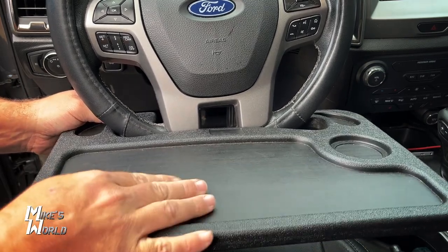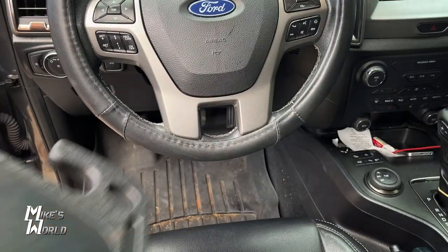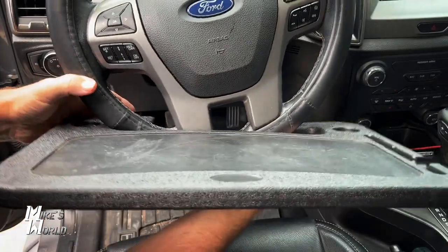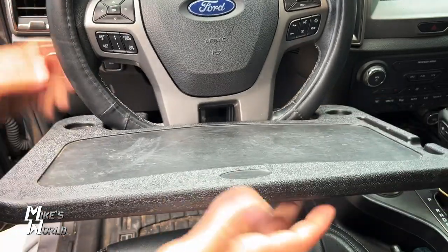This side, of course, is for food. You can change the tilt on your steering wheel and flip it around to the other side. This is the side that I use most often — just stick it in there right like that.